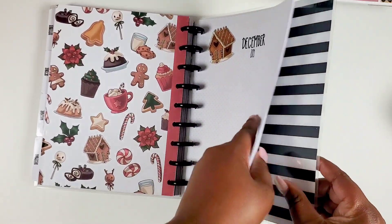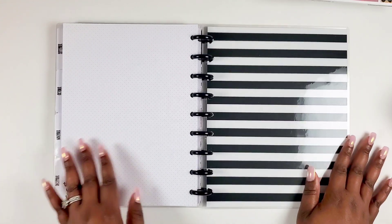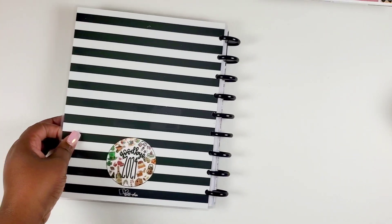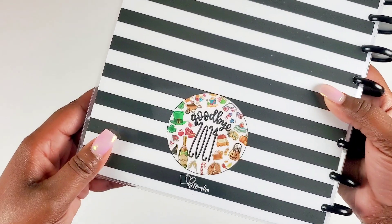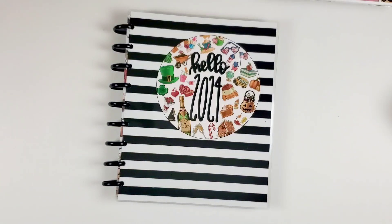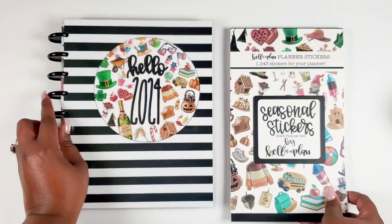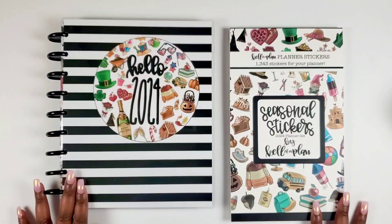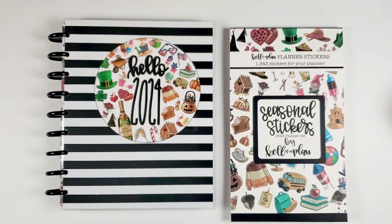Here's the note page on the back — nice and clean. Then the black and white inside cover, and when you close it up it says 'Goodbye 2024' with the Kelleva Plan logo. How cute is that? For all my seasonal lovers, I know you're probably screaming right now — you've gotta have it. This is beautiful.